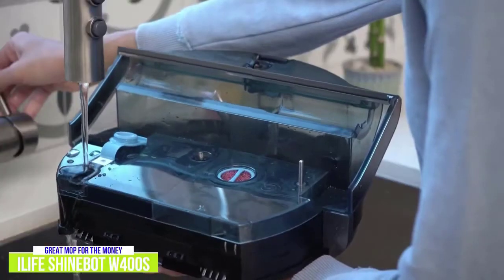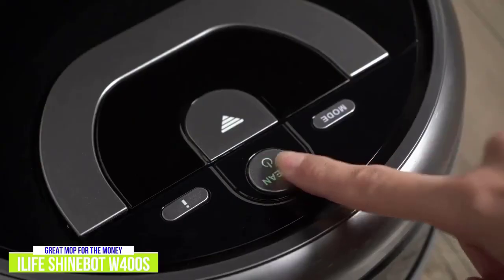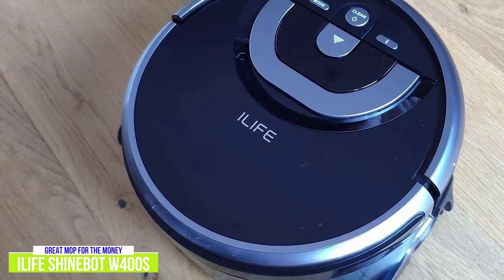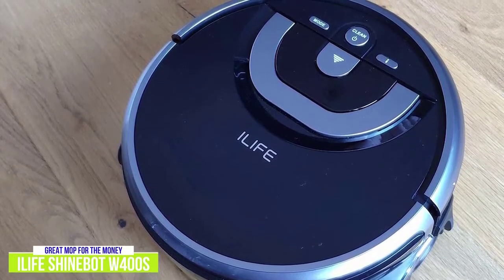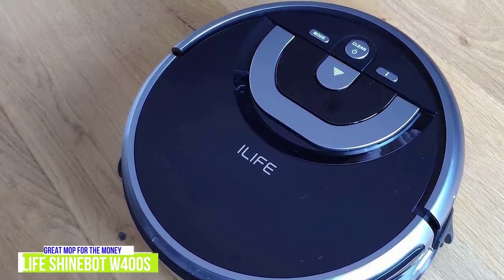The main drawback is that the robot itself needs to be cleaned after each use. This includes cleaning the dirty water tank, the microfiber brush roll, the scraper, and the filter with running water, and then letting them air dry. Ultimately, the iLife ShineBot W400S requires some give and take, needing some help with cleaning and docking, but still offering an all-around thorough cleaning for the money with minimal need to replace any pads or brushes.